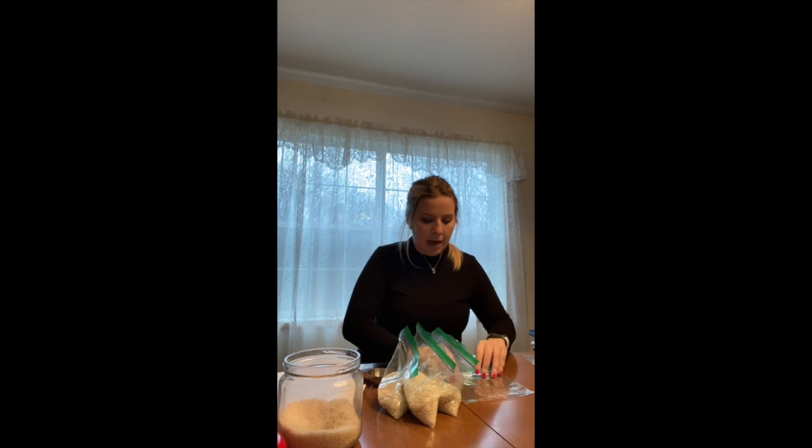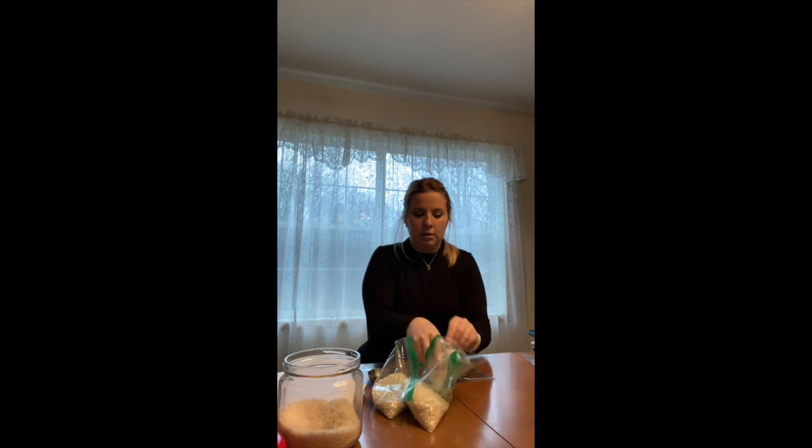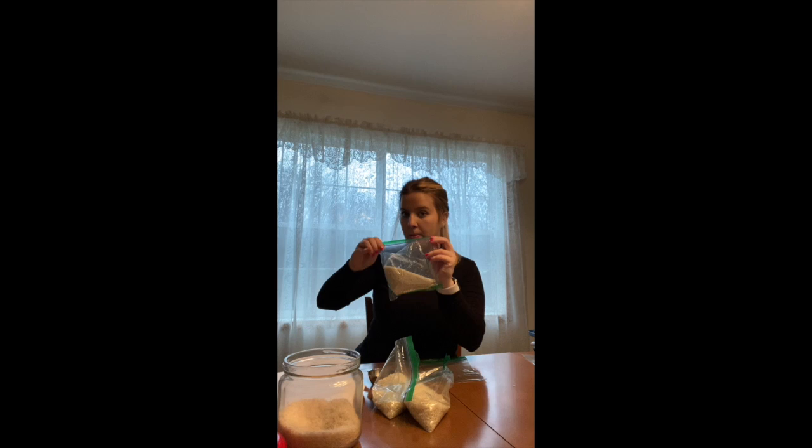Now that I have my rice in all my bags, I'm going to double bag them with the seam on opposite ends. I'm going to put the bag in seam first and then zip it up, so that if it were to open, it'll open in the other bag and it won't be a mess. I'll do this for each bag.